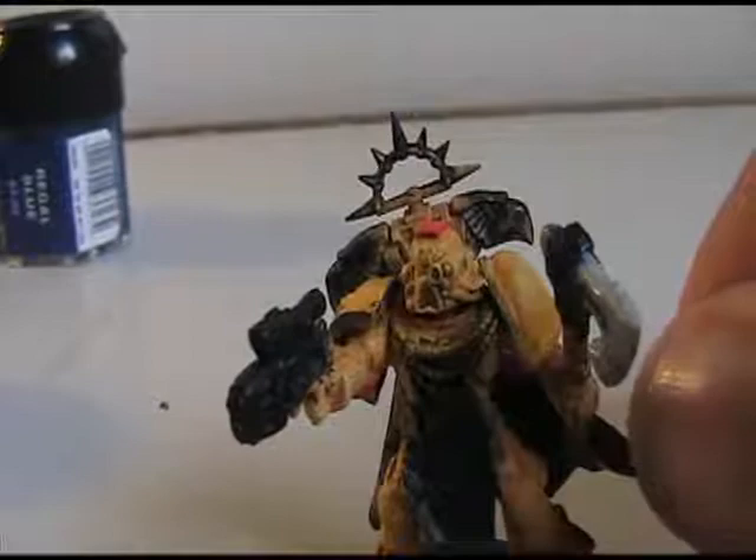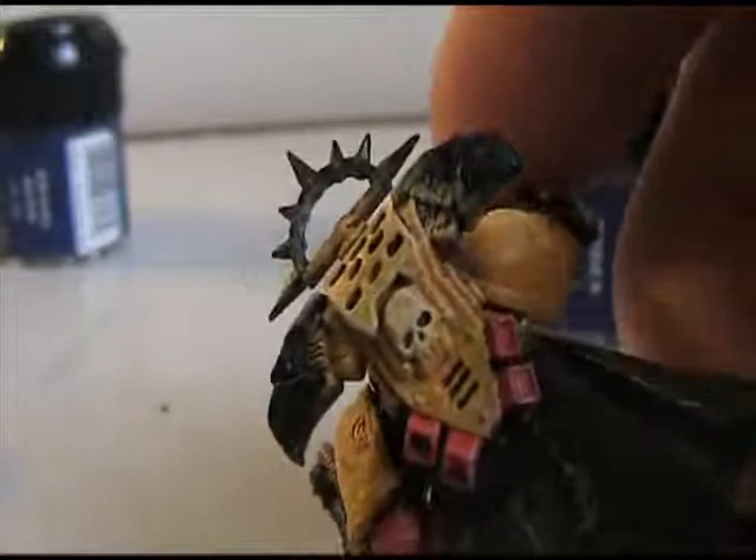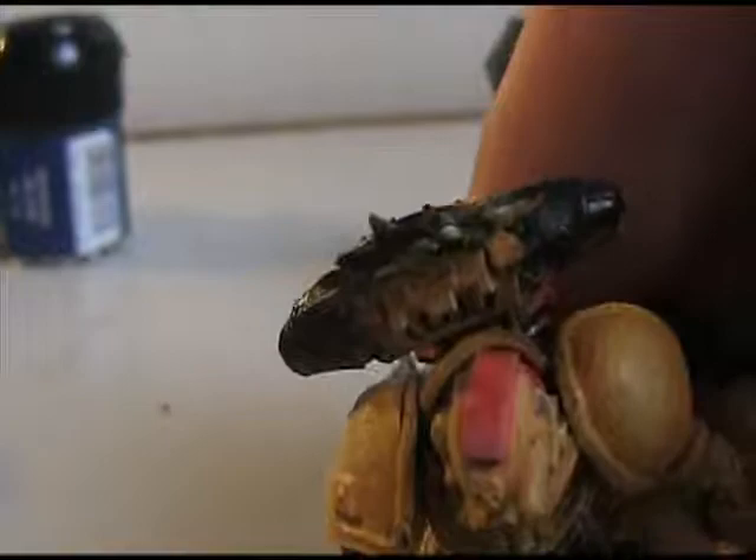I'm going to go ahead and do the white now really quick, just dry brushing the edges. Now you may not quite be able to notice it, but I've done the edging now. It kind of almost looks like there might just be a little light reflecting off of the corners and the edges — that's actually the white paint. That's kind of the effect you want to go for.